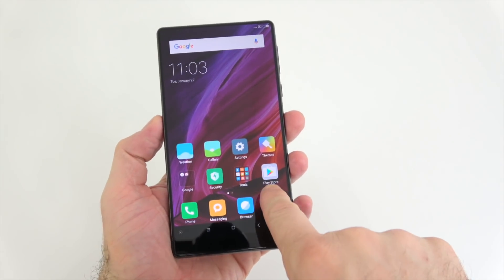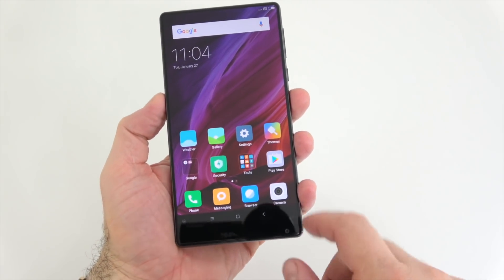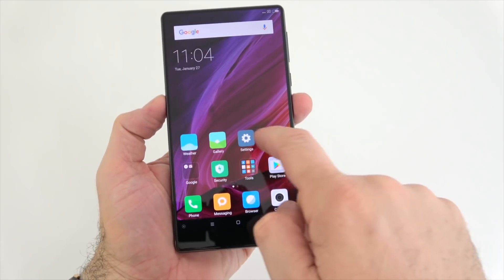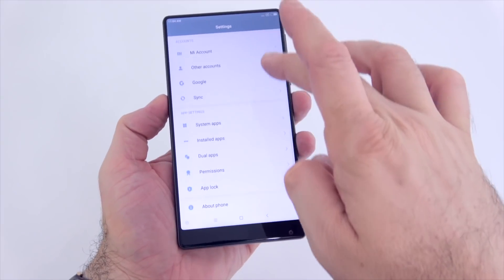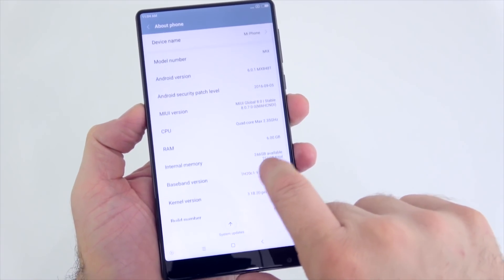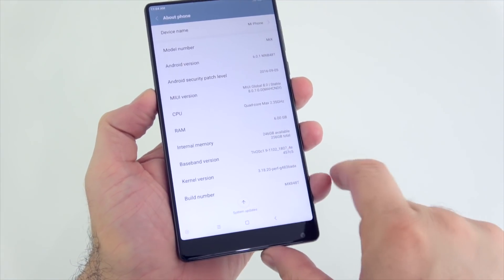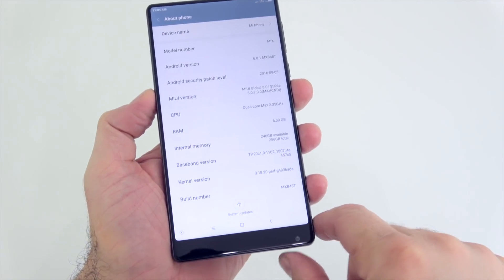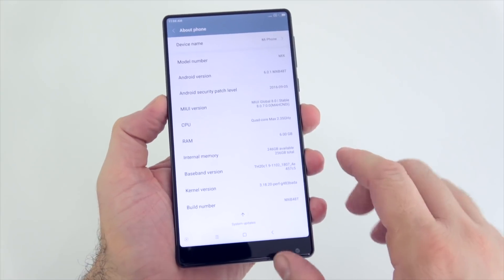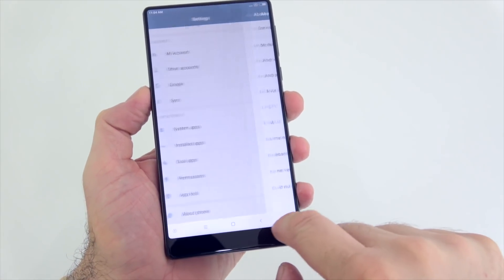I see that it actually comes with the Play Store pre-installed — I wasn't expecting that. We have Android 6.0.1. Going to About Phone, we can see 6 GB of RAM, and about 246 GB of internal storage out of the 256, so about 10 GB is taken by the operating system.